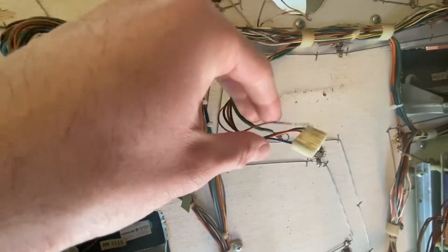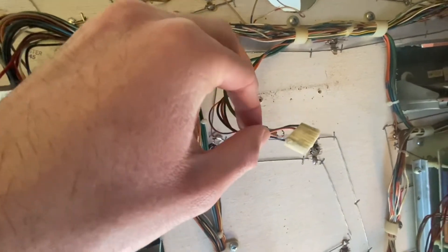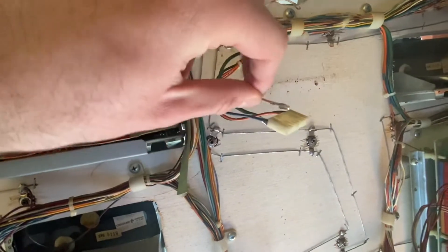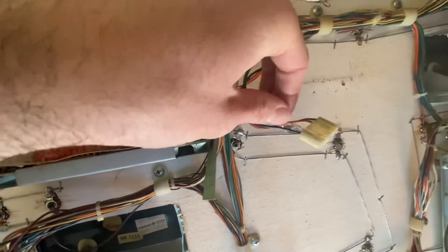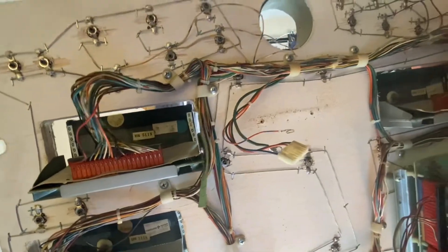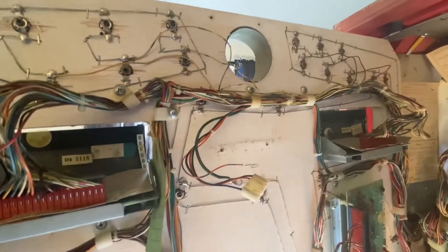I usually take pictures of how all the wires go in before I do any of this work, just in case I forget where they go — everything's color-coded. It goes right next to the first black wire there. Once we repin those, it should take care of the connection issue and the strobe light should be working totally fine.